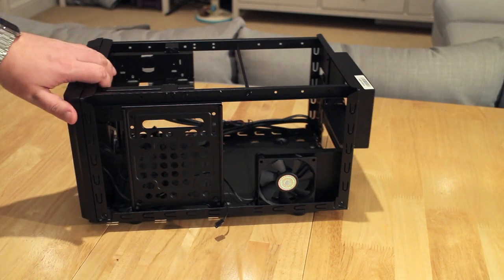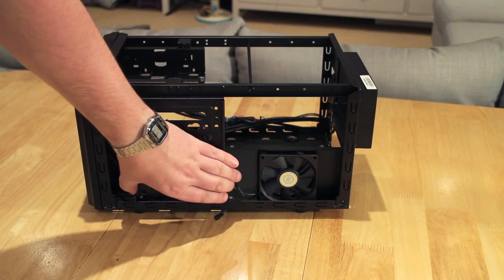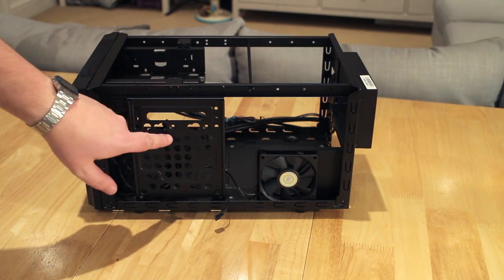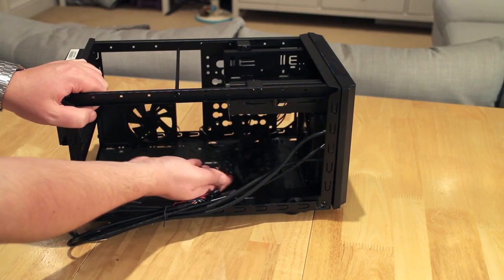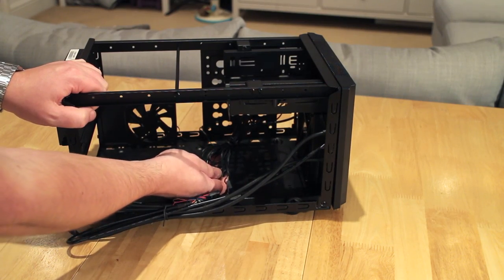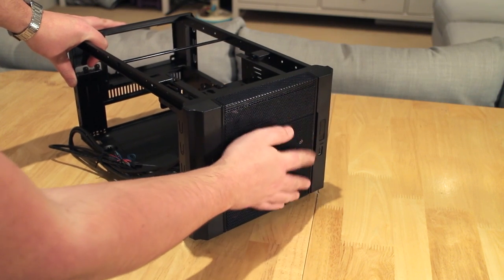Spinning the case round you can see the 80mm fan which blows air onto the motherboard, plus a nice supporting structure that can be used for cable tidying or to mount a hard drive. The remaining cables handle power, restart, and USB 2 for the right-hand side of the front panel.